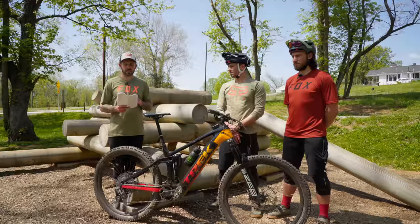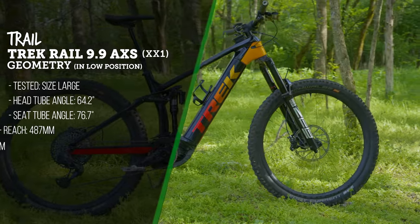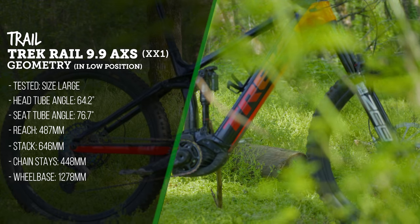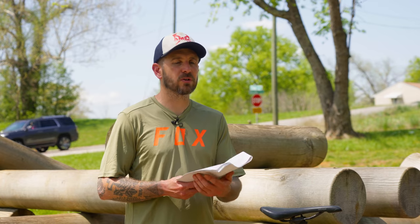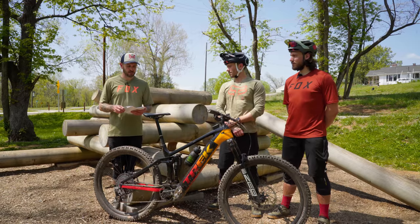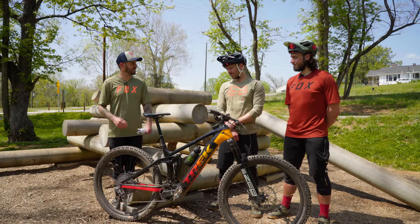The geometry on the Large sits at a 487mm reach, 646mm stack height, 448mm chainstays, and a 1278mm wheelbase with a 33mm bottom bracket drop. Head tube angle is 64.2 degrees and seat tube angle is 76.7 degrees with the bike in the low/slack position. Let's get into climbing performance.